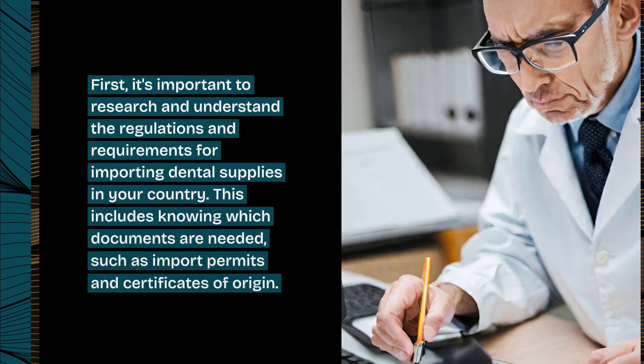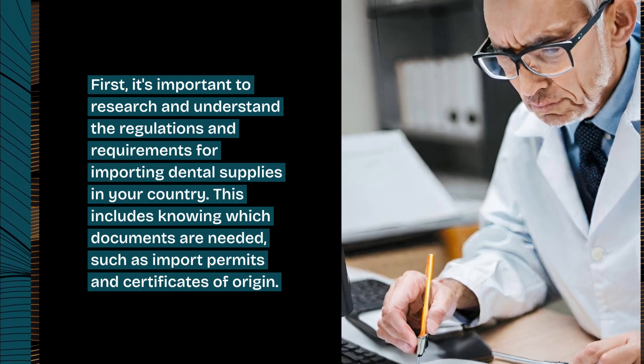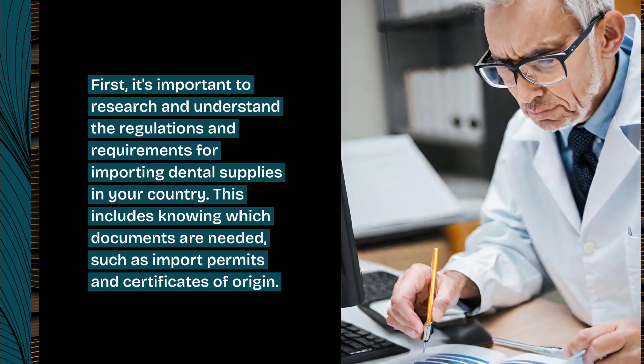First, it's important to research and understand the regulations and requirements for importing dental supplies in your country. This includes knowing which documents are needed, such as import permits and certificates of origin.